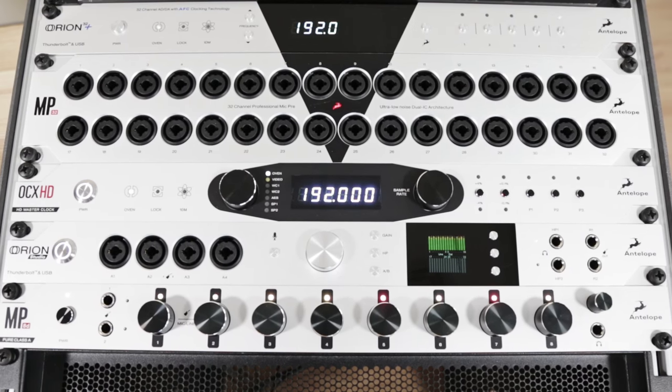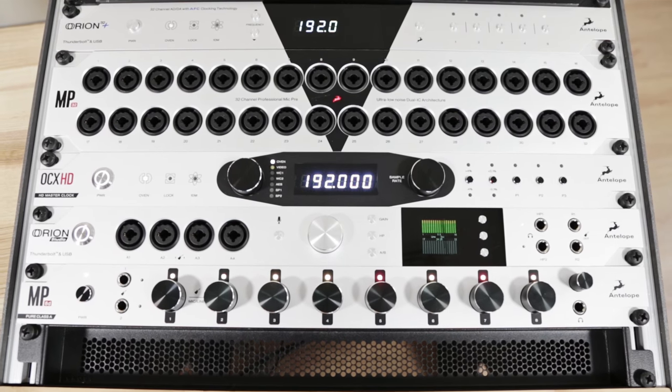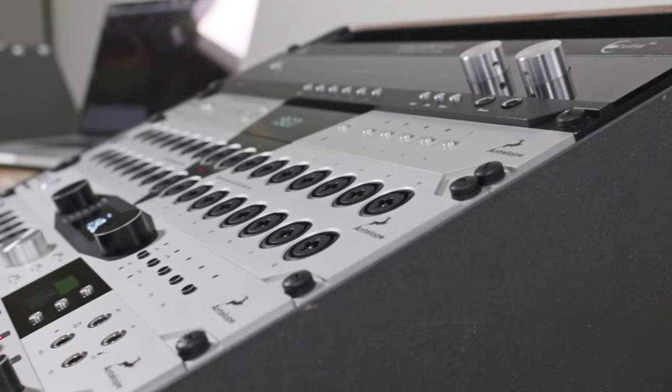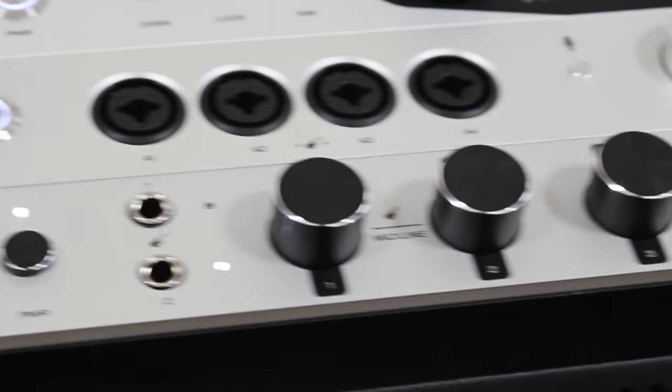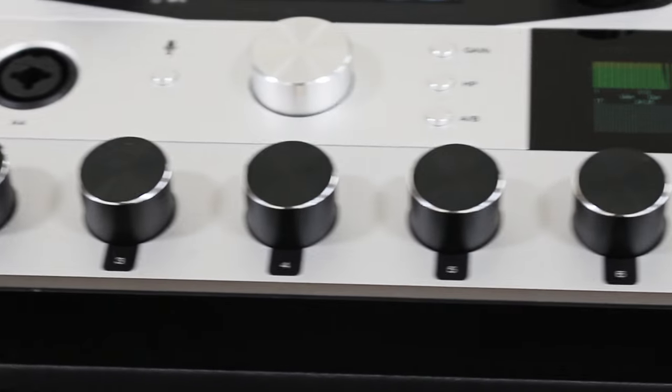MP8D is a great fit for other manufacturers' interfaces as well. Connecting via its digital or analog outputs, it easily expands the input count of devices while providing the most precise and analog-sounding clocking on the market.